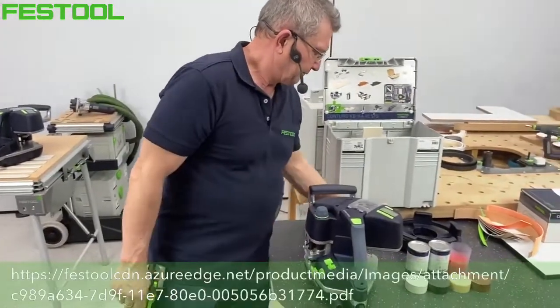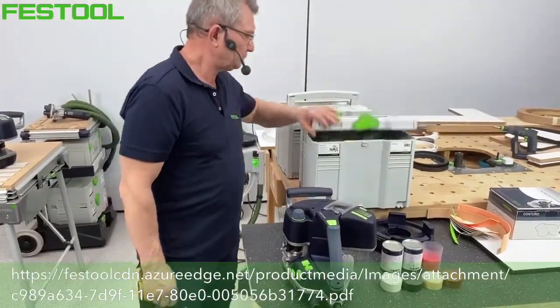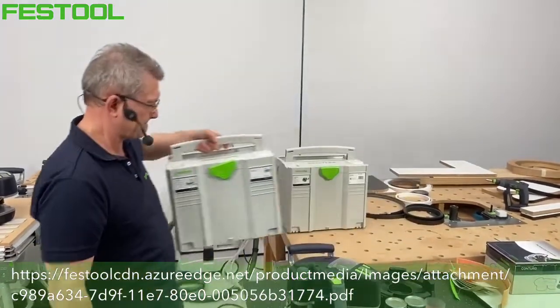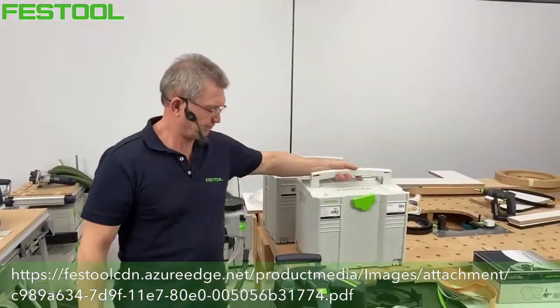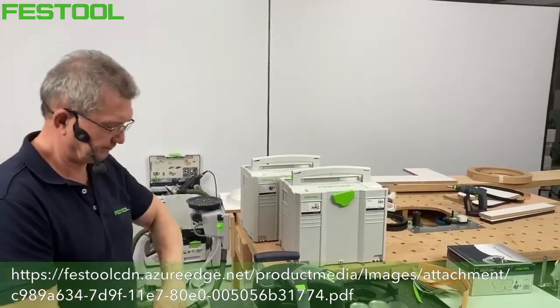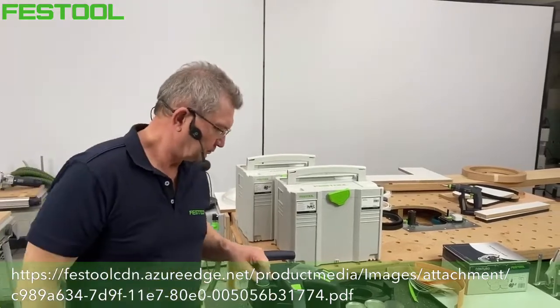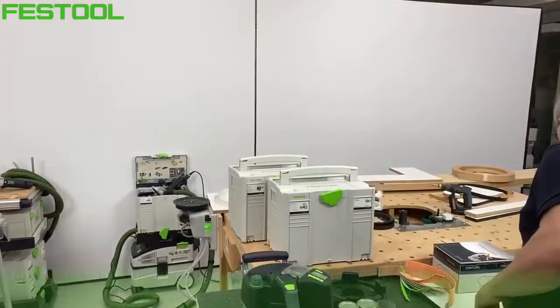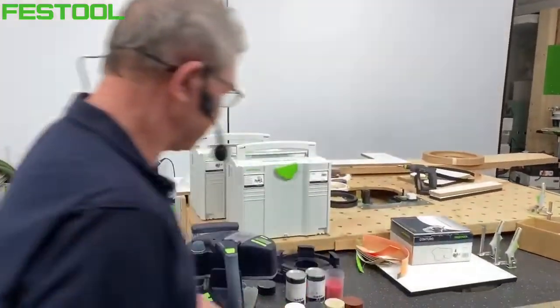Pod linkiem wyświetlonym na ekranie znajduje się dostęp do PDF-a podręcznika użytkowania systemu Conturo – 83 strony z instrukcjami i miejscem na notatki. Można go pobrać na telefon, tablet lub komputer. Klikając w link w opisie zostaniecie przeniesieni, żeby pobrać książkę w PDF.